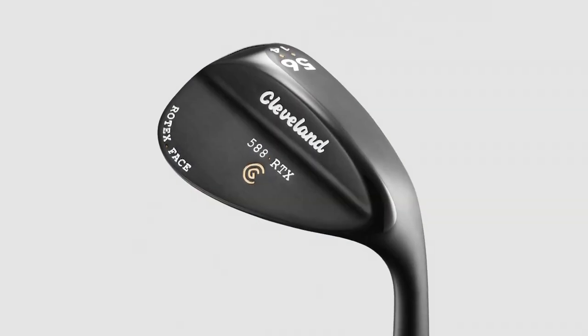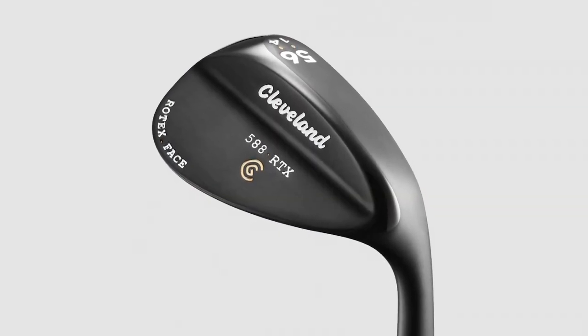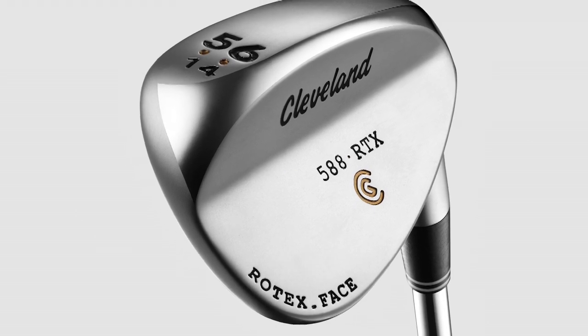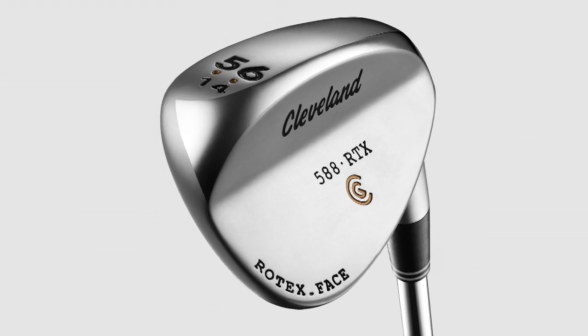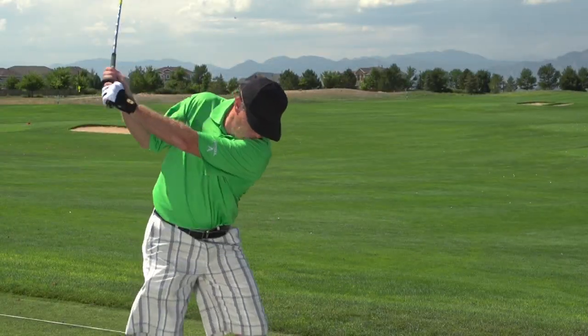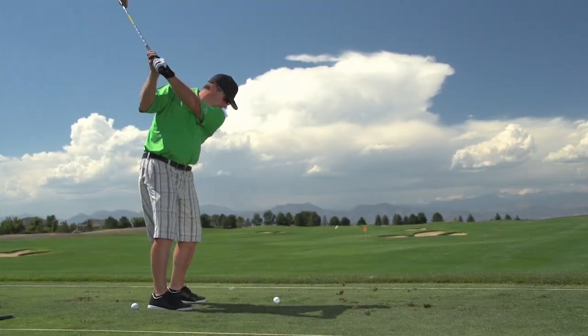Cleveland is obviously known for wedges — everybody knows that — and that's largely because of the skilled craftsmanship that they put into their wedges. Years ago, the USGA came out with this groove rule, which took the spin of the golf ball away to a certain degree for higher handicap players, and for lower handicaps for sure.